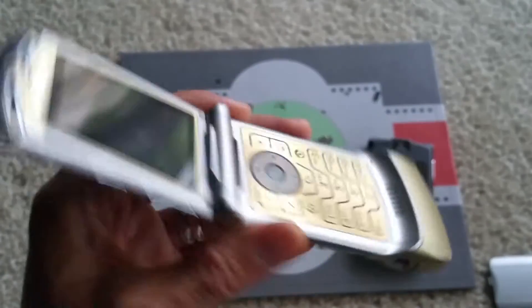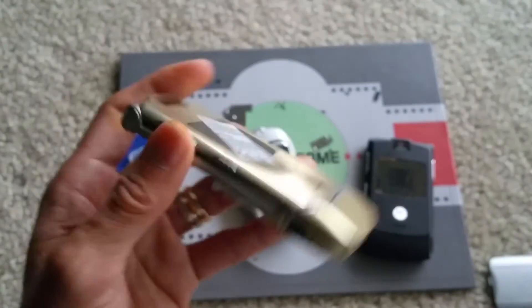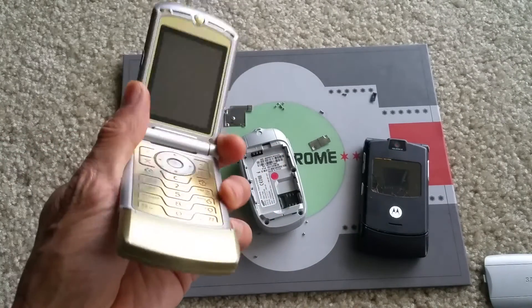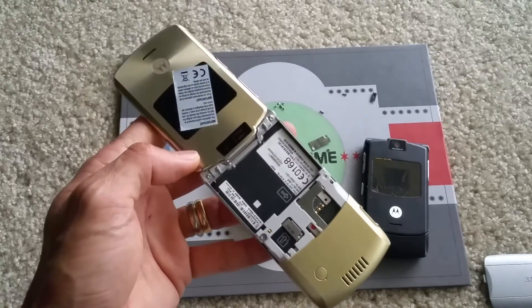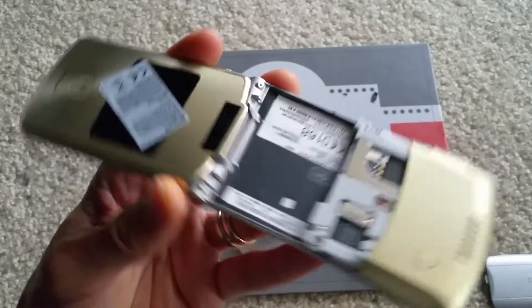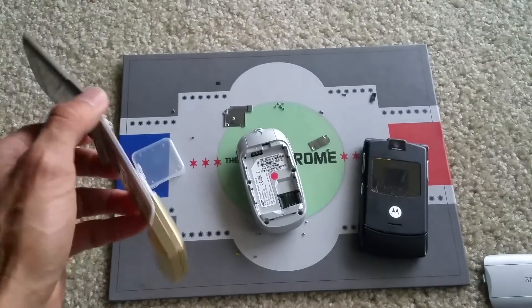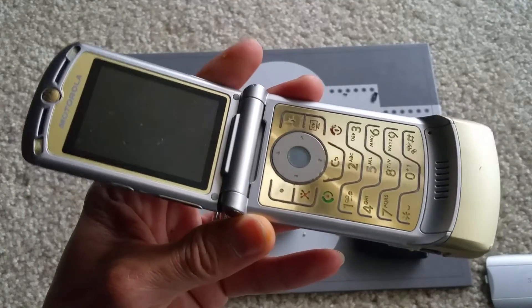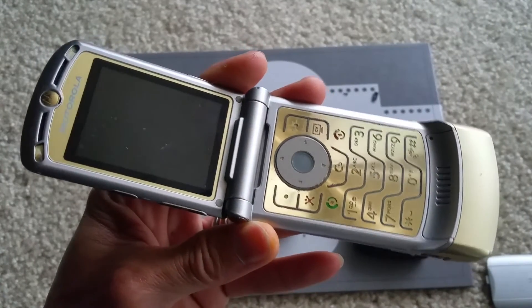I'll try to rescue these phones and let you guys know if any of them could survive. I'll see you in the next video. Hopefully you'll subscribe, like, comment below, or share it on social media. Thank you, peace.